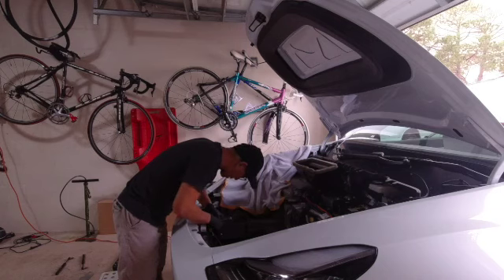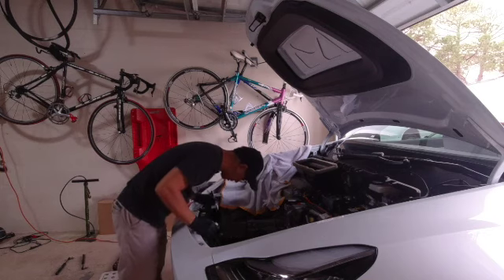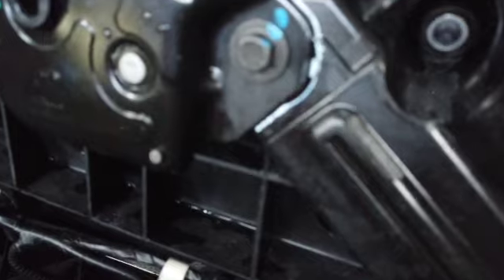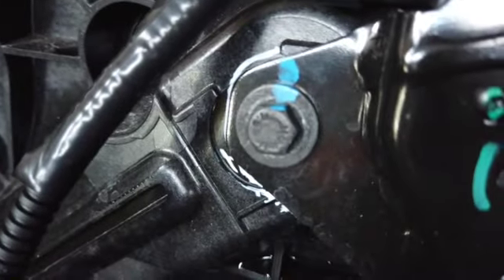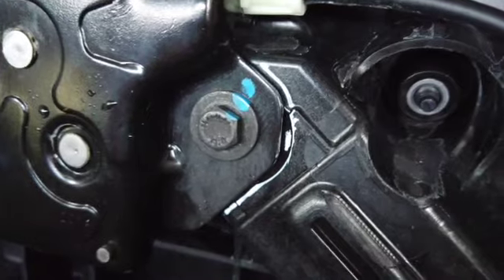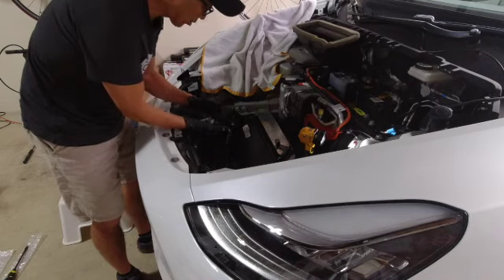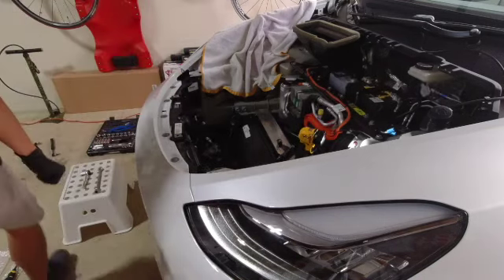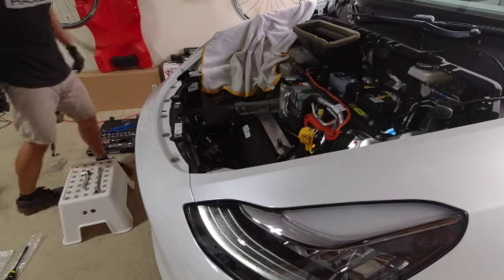The driver side went on smoothly — the passenger side just would not go on. An hour and a half trying to get that on there — very unnerving and frustrating. Anyway, it's black on black so I'm using a white marker here to mark the spot. It says to remove the whole assembly but I may just leave it connected and take the spring off — let's see how that goes.